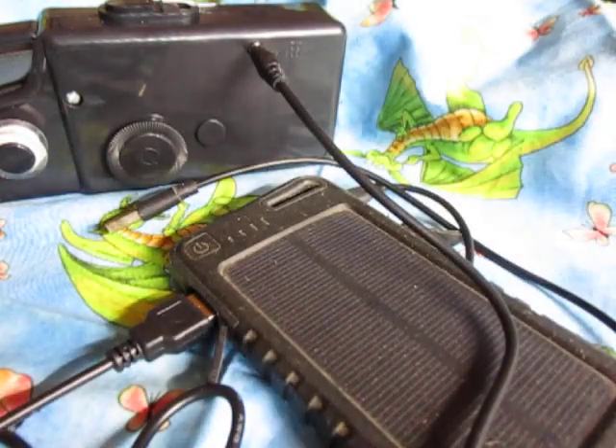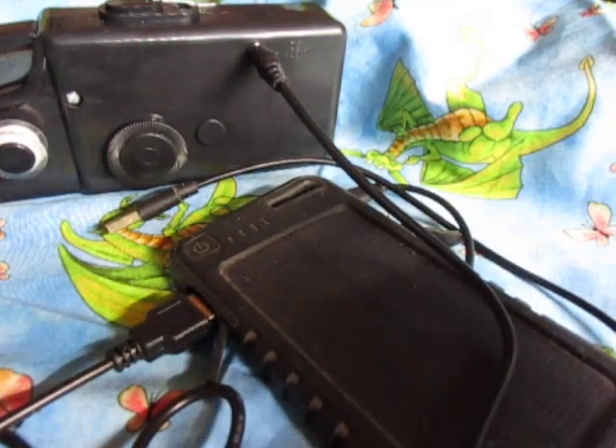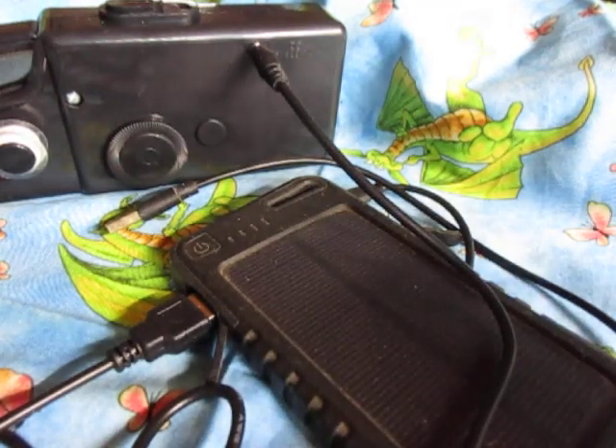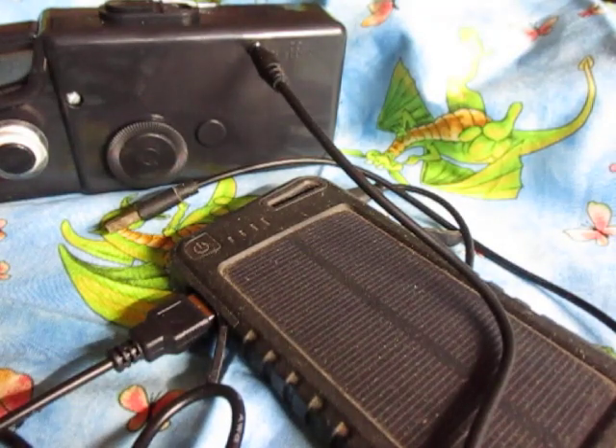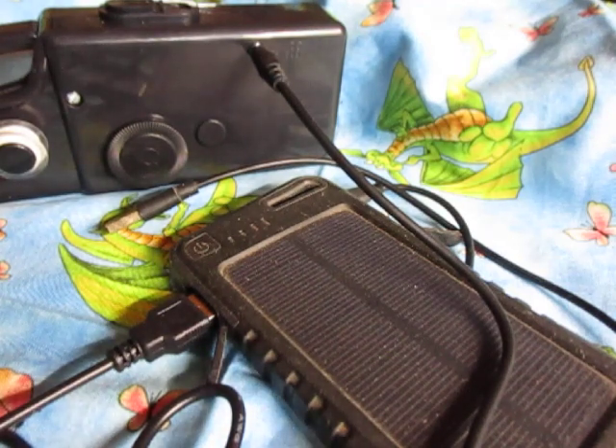No more buying AA batteries — sun powered sewing! I'll put the link to this particular machine in the information section. It's great. In a thunderstorm, in a brownout, in a power outage, I stick my battery outside and I charge my phones first.